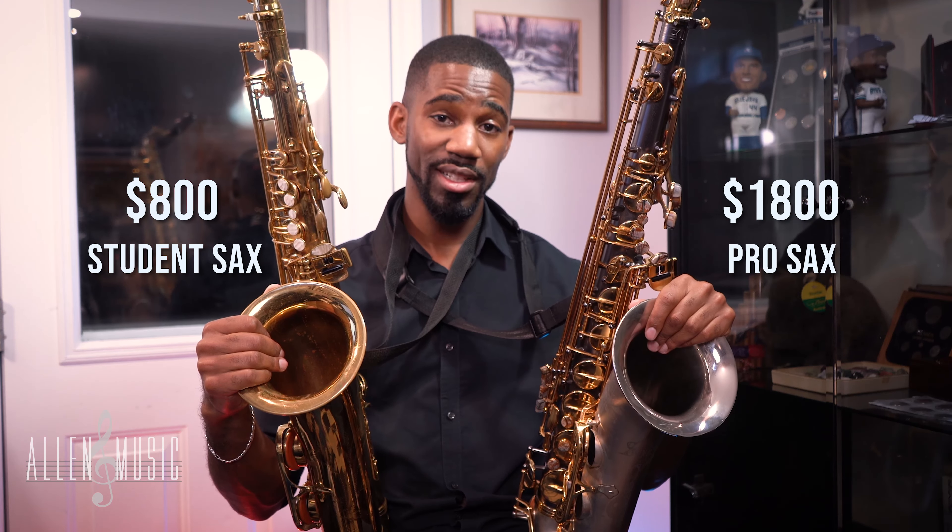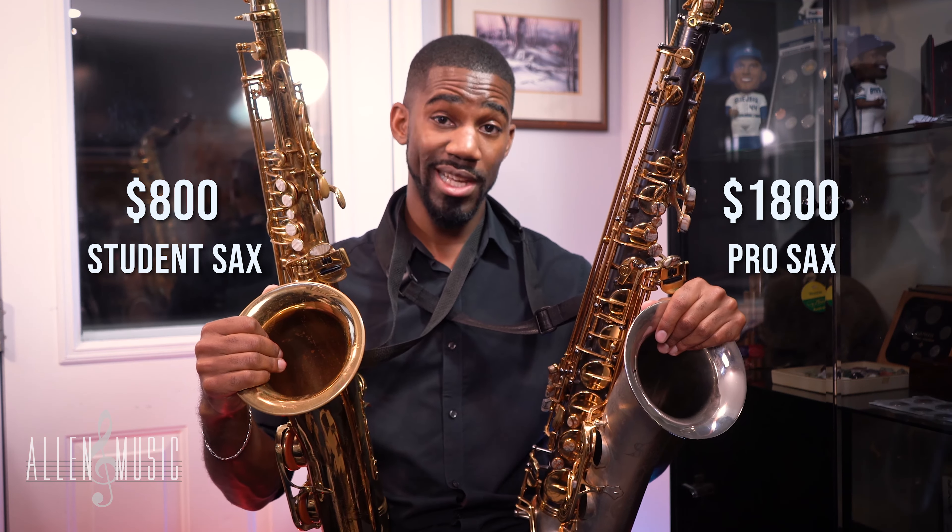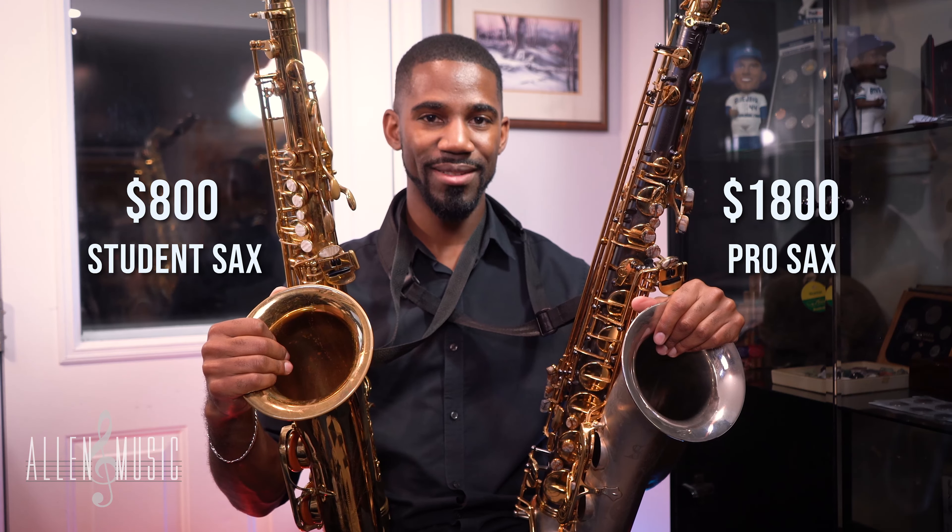So in one hand I have an $800 tenor saxophone, in the other hand I have an $1,800 tenor saxophone. Which one sounds better? Let's find out in this video.